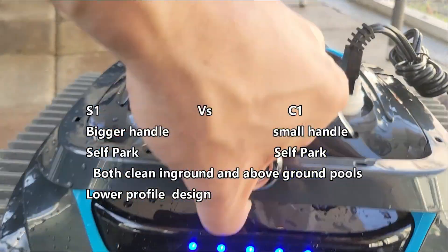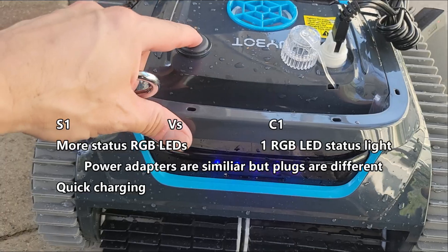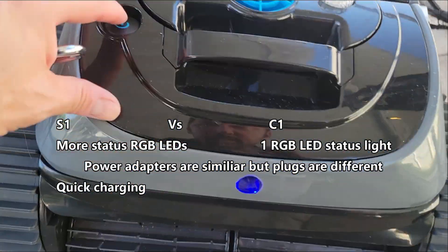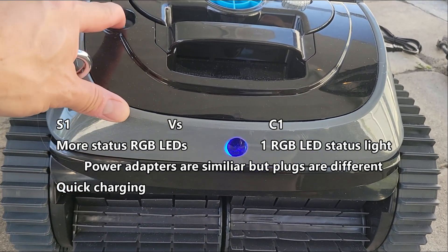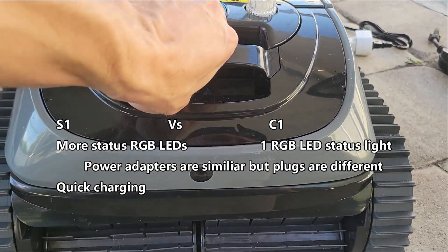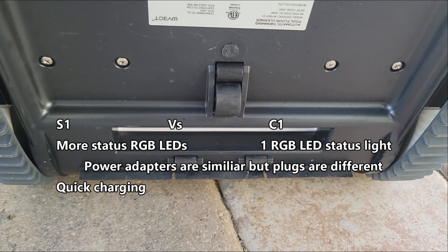The S1 has a lower profile versus the C1. However, that only matters if you're storing these units in a pool storage bin. The S1 has more status RGB LEDs and the C1 has one RGB LED status light. To turn on the S1 you just press once. To turn on the C1 you had to press and hold for about one second. The power adapters are the same except for the end plugs — they are different — and they both have status LEDs built into the power adapter.